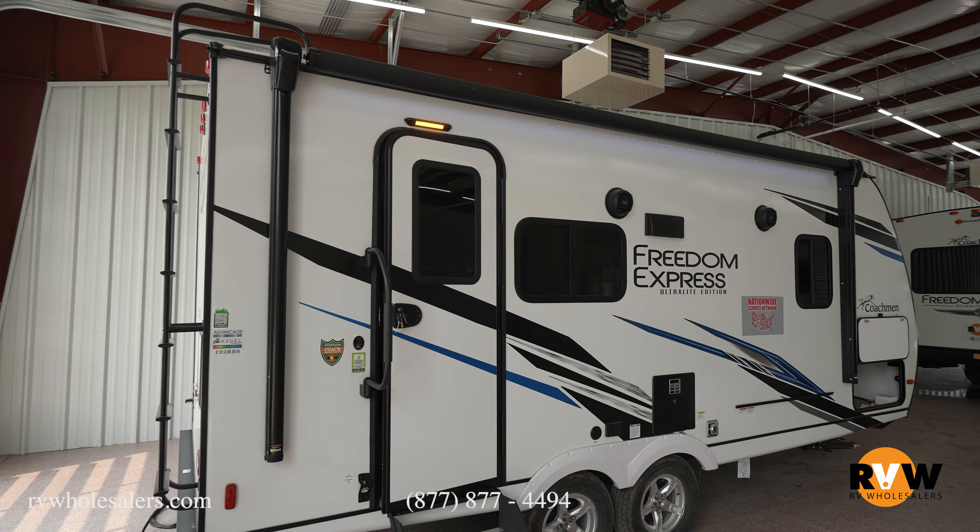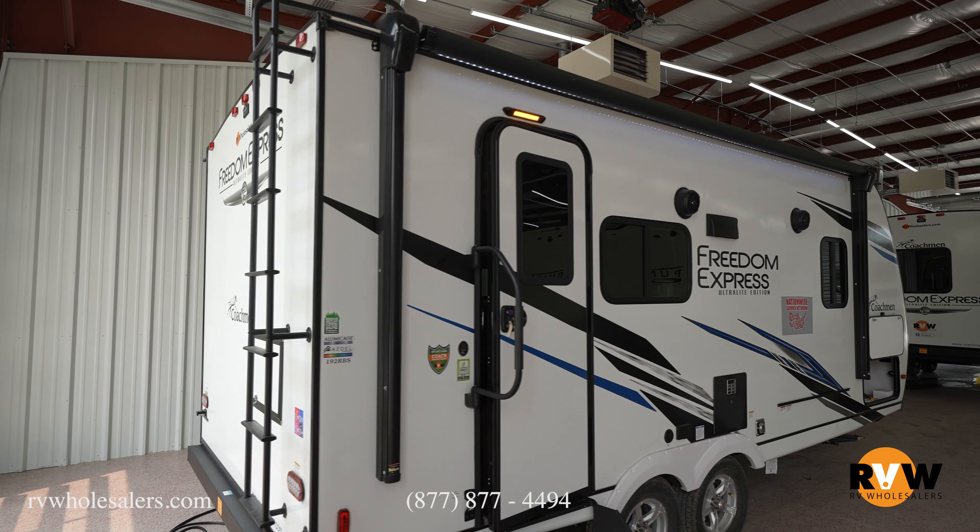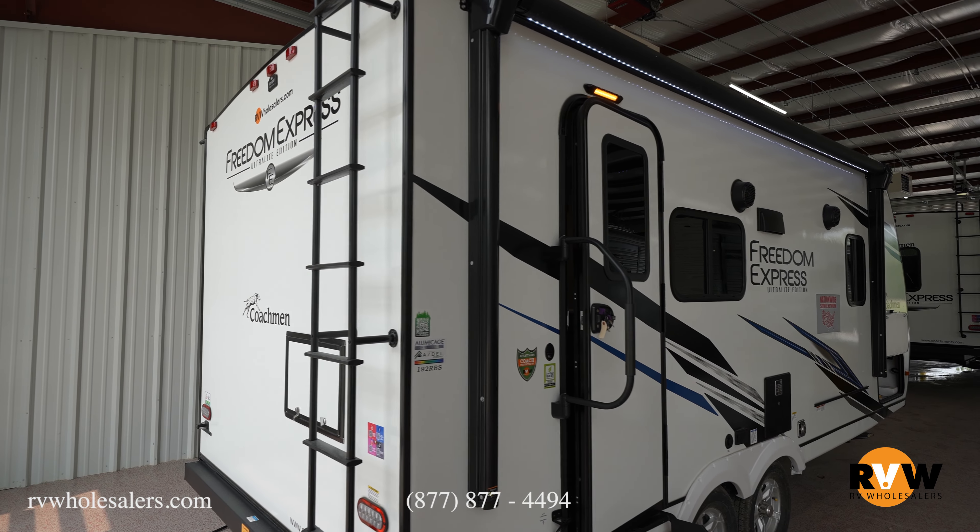It has a single slide, and it's Azdel inside and out. Let's take a walk around and see what all Coachmen did with this Freedom Express Ultralight.